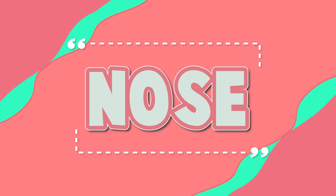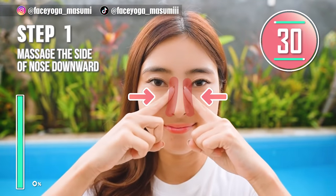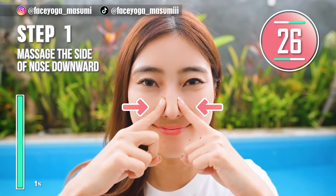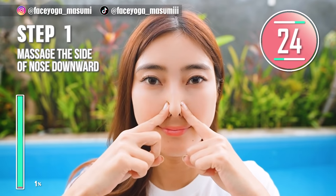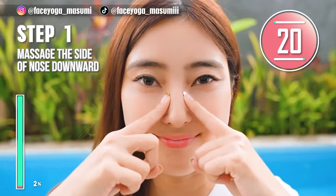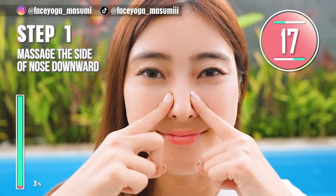First, let's focus on the nose area. Step 1. Using your fingertips, massage the side of the nose inward and forward. Repeat this movement. Slowly move your fingers downward. This is the massage to make your nose higher and sharper.